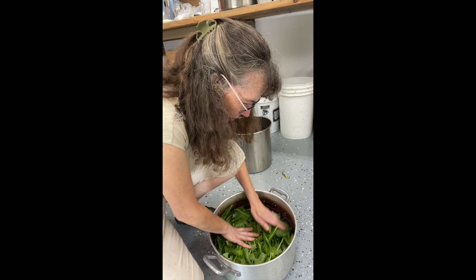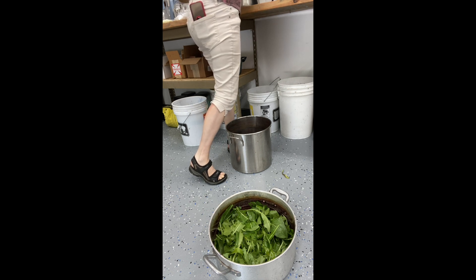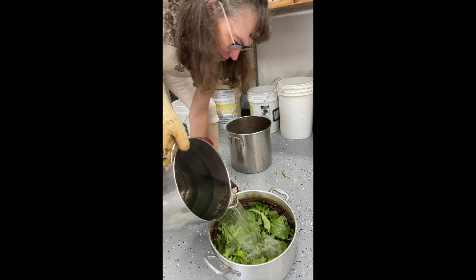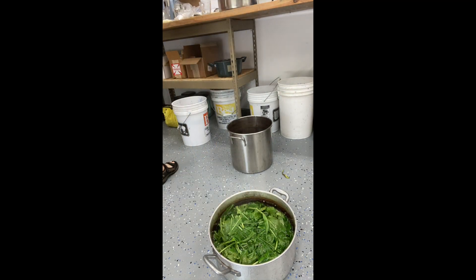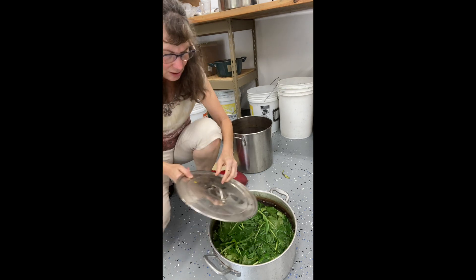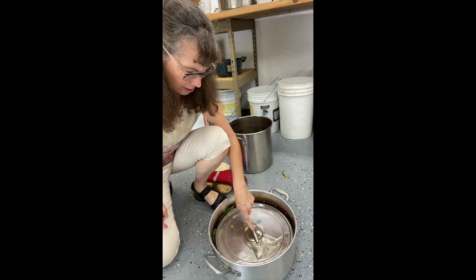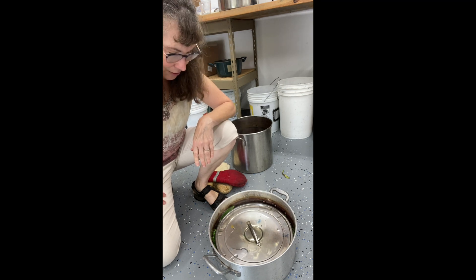I'm going to go ahead and pour the boiling hot water over the leaves. First I'll get some oven mitts. The Connecticut River Valley folks said she got better color if she covered the plants, so I'm going to put this lid over it — that's why I picked this pot, because this lid would fit. Now I'm just going to leave it for 45 minutes.